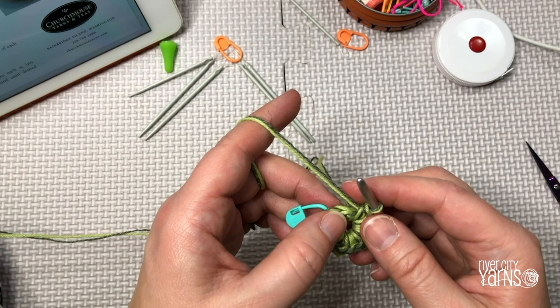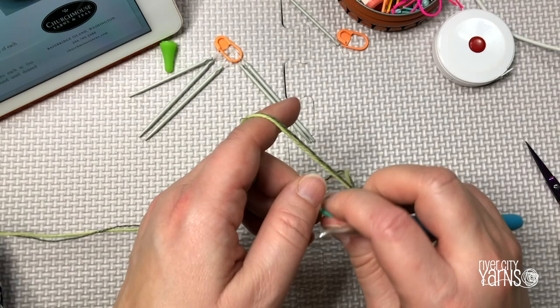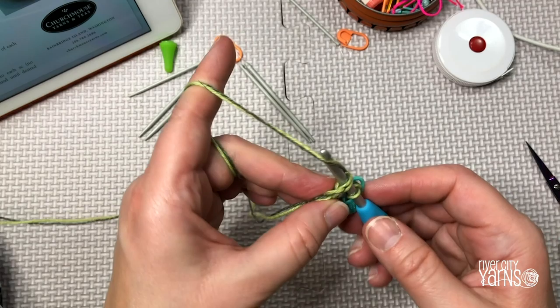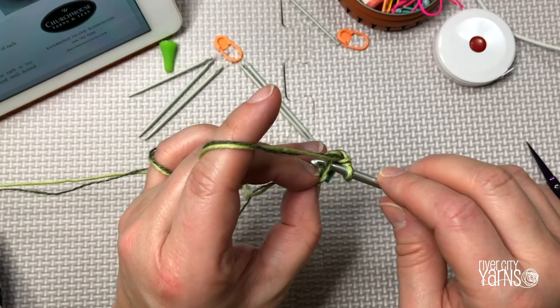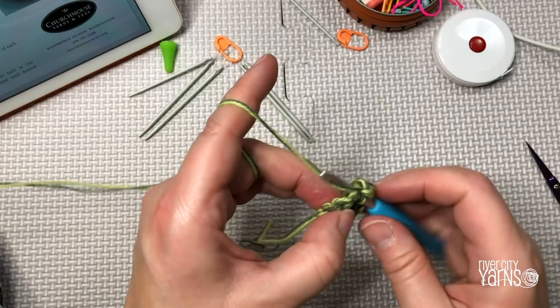For round two, place a marker on the last single crochet, don't turn your work, and do one single crochet on each single crochet in the row below. I'll put my marker onto the loop and now do a single crochet in every single crochet here — one, two, three, four — I'll count in my head.